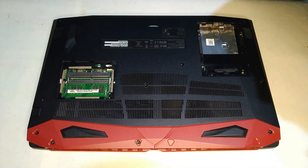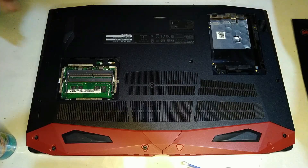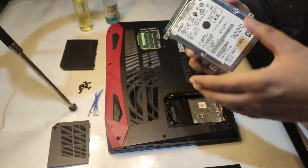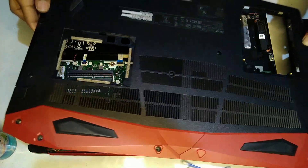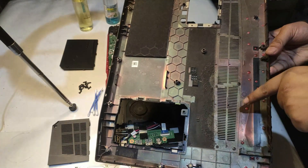Hey guys, welcome back to another exciting video. I often see comments under my videos saying 'I bought this laptop about Y months ago and now it's overheating and throttling.' My response is that it's time to clean up the heatsinks and fans and maybe apply fresh thermal paste. In this video I'll show you how to clean your laptop from the inside and outside, and how to apply fresh new thermal paste.